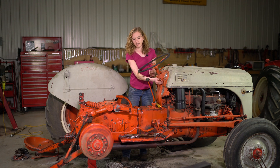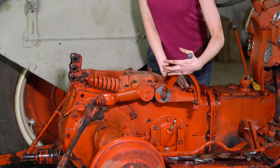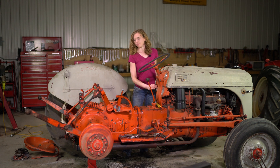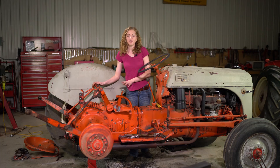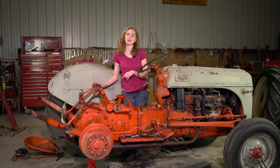I've got my tractor at idle and I'm going to lift the three-point arms up. You can see how fast they lift - very nice. You can also see that my arms are holding and not drifting down at all. This is a very good repair - everything has been successful. I hope this tutorial is helpful when you need to repair the hydraulics on your tractor. Remember this video is about the pump - if you need to repair your top lid or need help with troubleshooting, look for our other videos, and you'll have the confidence to make this repair on your own tractor.